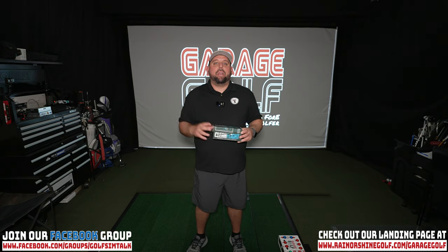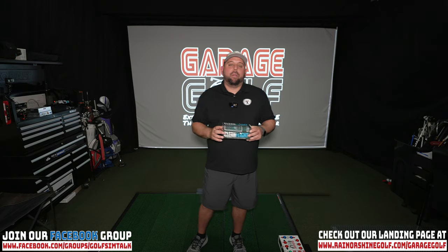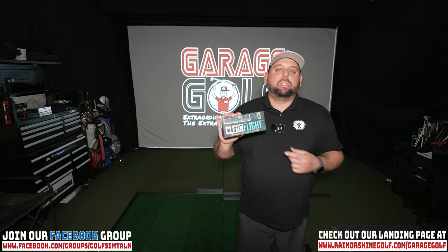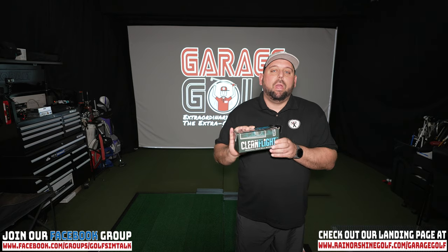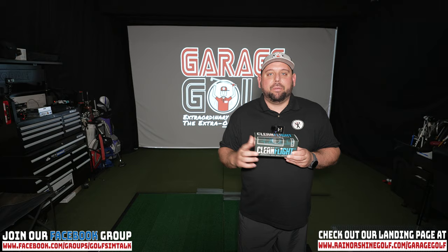Hey fellow garage golfers, Roland here with Garage Golf, where we provide extraordinary golf info for the extraordinary golfer. In today's video we're gonna be testing out the Clean Flight personal golf ball washer. We'll be taking it out on the golf course and testing it out for you to let you know how this product works — coming at you right now.